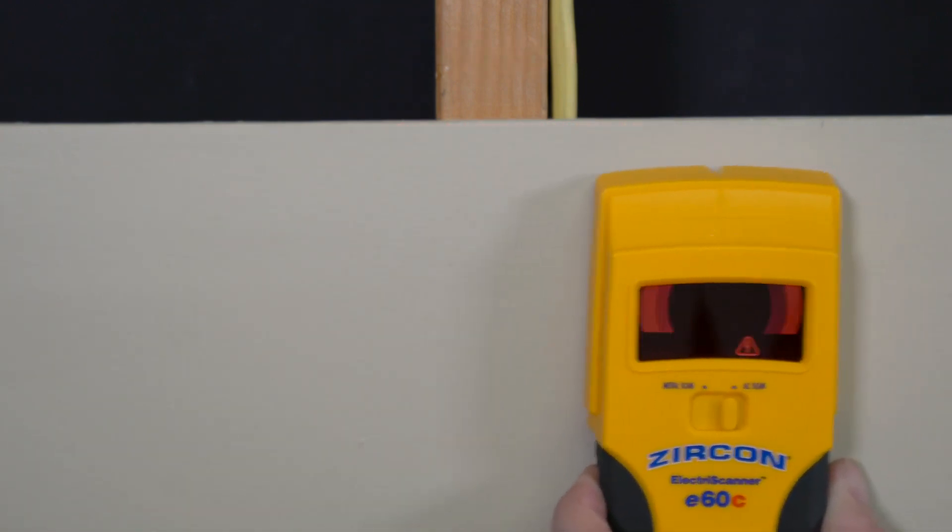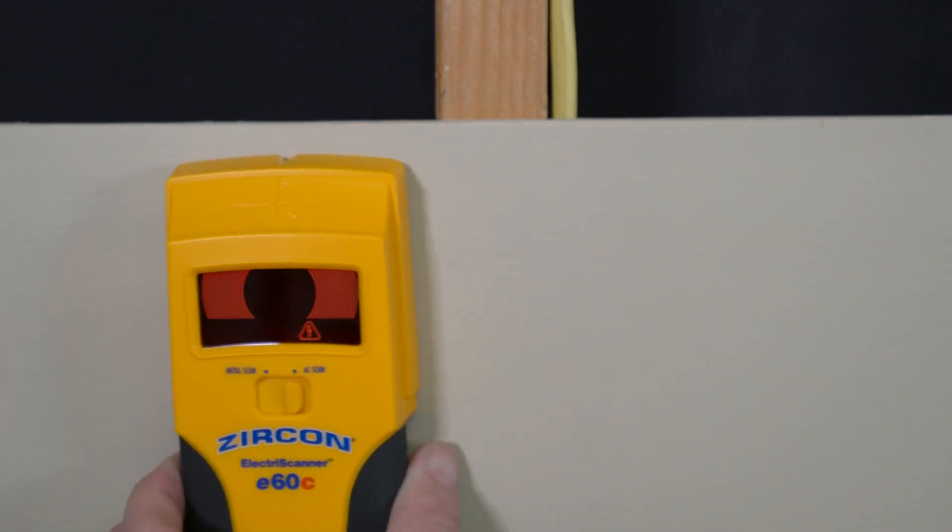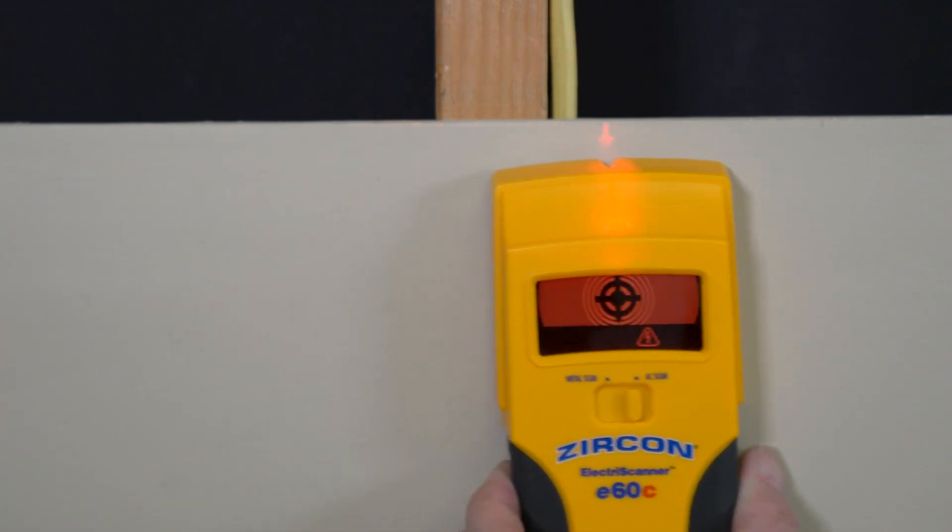The target indication bars will ramp inward as you approach the AC wiring. The spotlight pointer shines and the tool will beep when you are near the target.